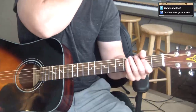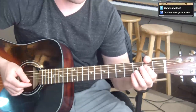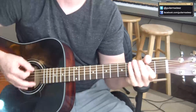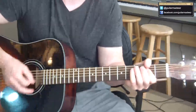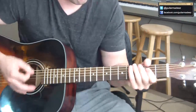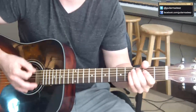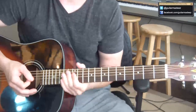Listen to the track and pick up little things. The meat of this lesson is just basically get the rhythm down and focus on the A, G, and the D. Something like that.